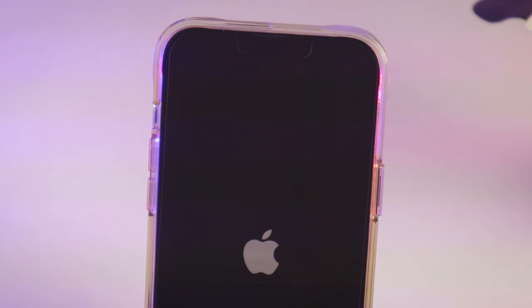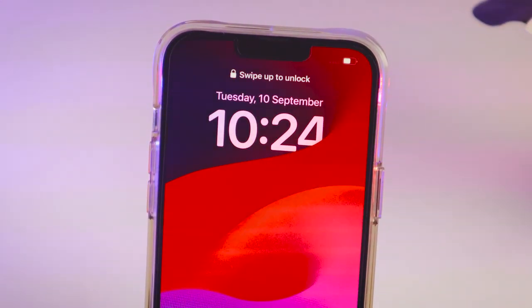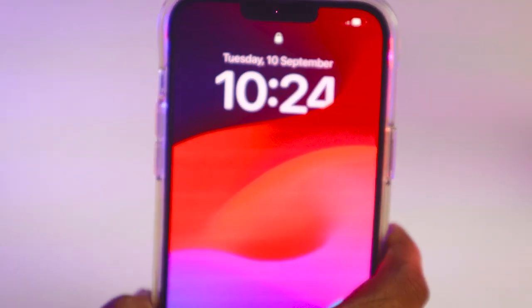Wait until the Apple logo comes up. See, the logo comes — leave it and wait a few seconds. Done! So friends, like this you can easily hard reset your iPhone.